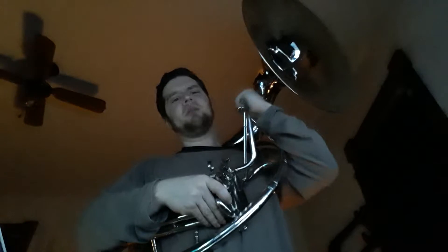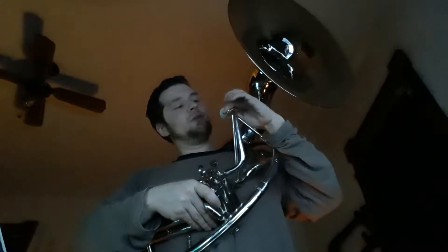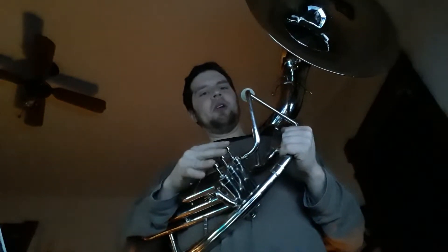I'm back with the tenor sousaphone. Got myself a Kelly 5G glow-in-the-dark medium shank. Fits right in there as well as any other mouthpiece does. We're going to see if we can bring some color to music and improve the tenor sousaphone.